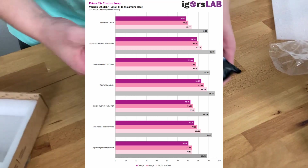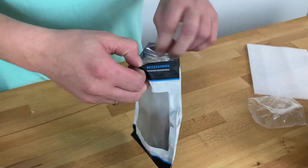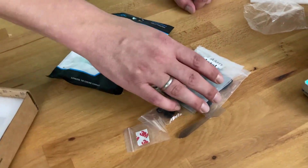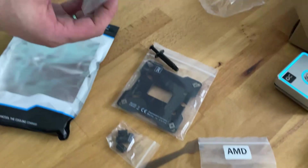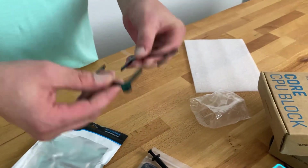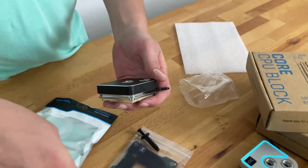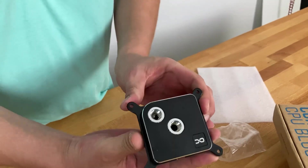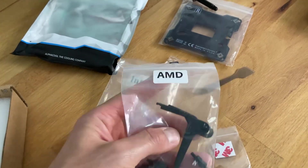The accessories are also well protected for delivery — that guarantees everything arrives in good shape. We have complete mounting accessories for both Intel and AMD. This is Alphacool's known system from the XPX and Ice Bear — it's one of the easiest mounting systems I've ever used. You just put one half in, but be careful: it's really hard to remove later, so make sure you check which one you need before mounting.